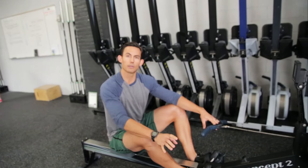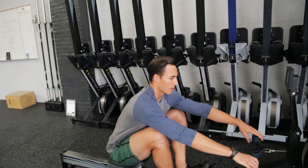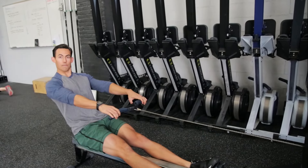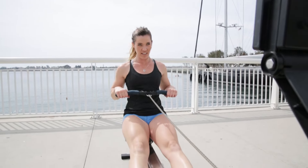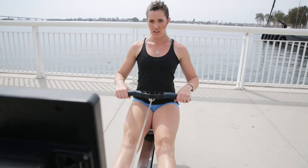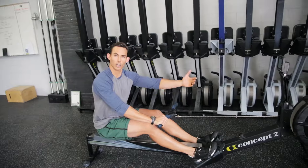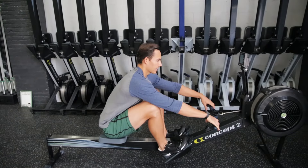The arms are only responsible for about 10% of the stroke. As the arms snap in, they immediately push away — that's my release. It's that simple: as soon as the handle moves in, it immediately moves away again. So that's my release position. I started at the catch, moved through the drive, hit the release with the arms simply moving away.